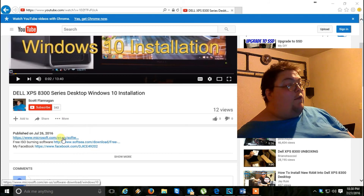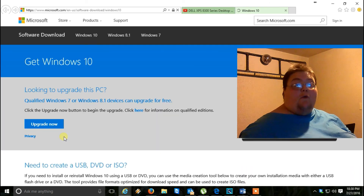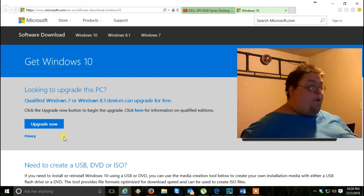Let's click the first link — it'll take us to the Microsoft website where you download the ISO image for Windows 10 so you can burn it.